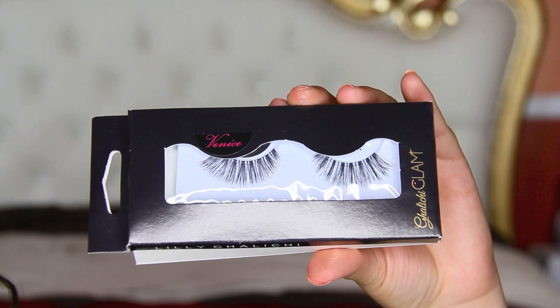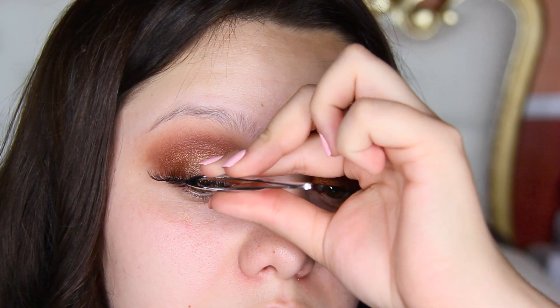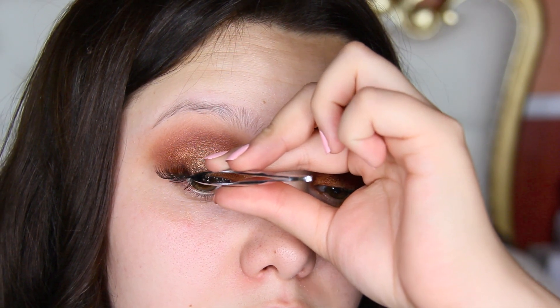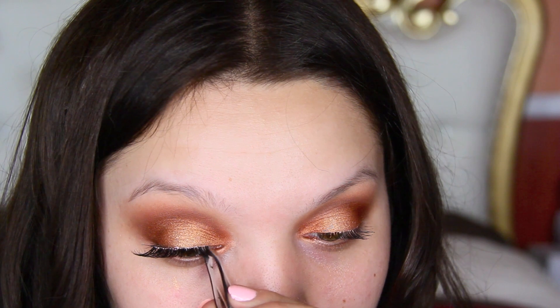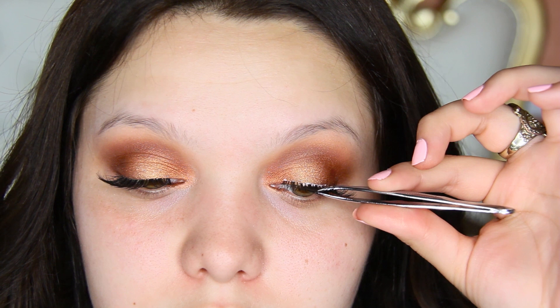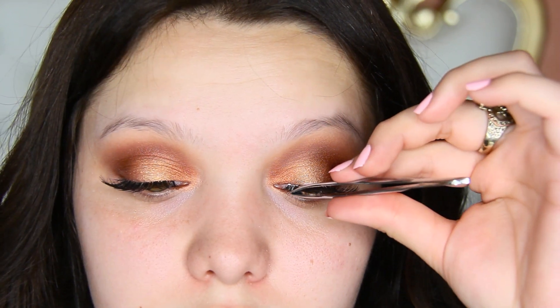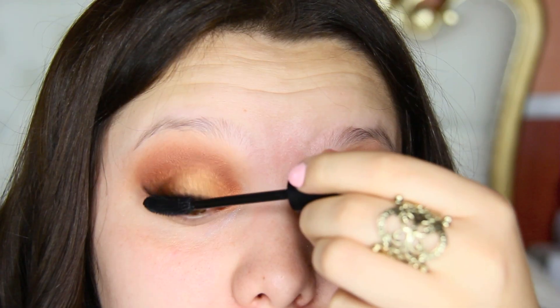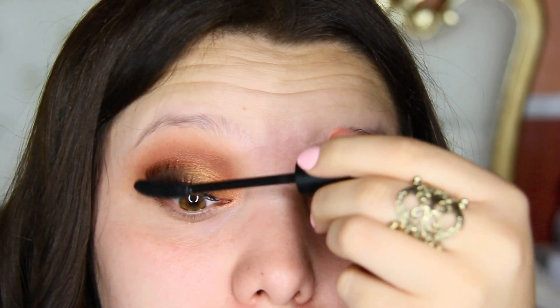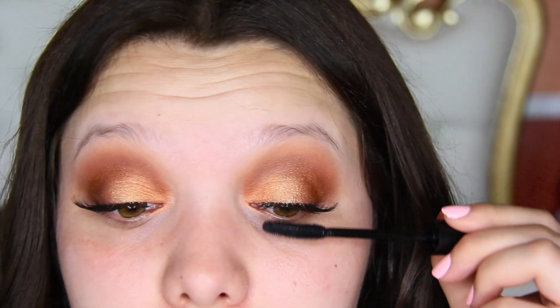These lashes are by Lily Galici in the style of Venice. This was my first time using these and I have to say they are very natural, but I really did like the way they put the look together — they look really nice and innocent. I then went back in with that Sigma mascara and applied it just on the roots to really help my natural lashes blend in with the falsies.